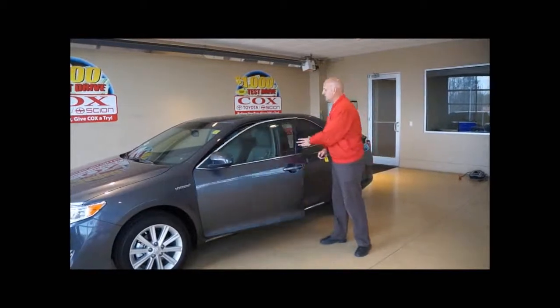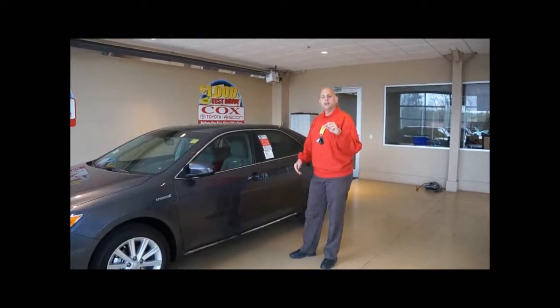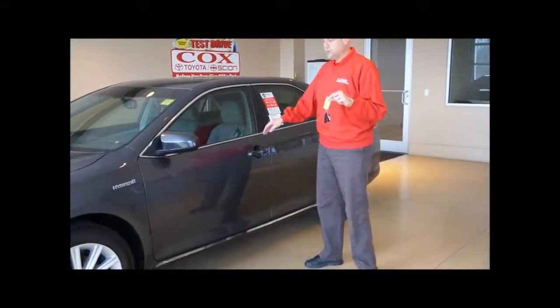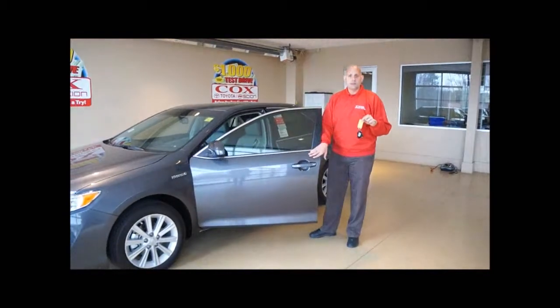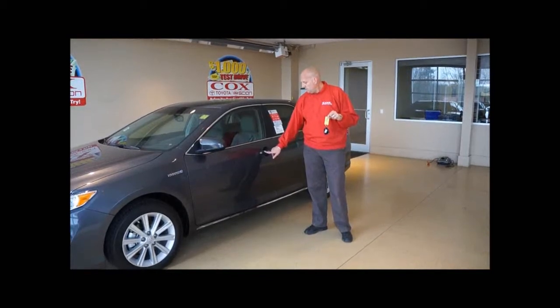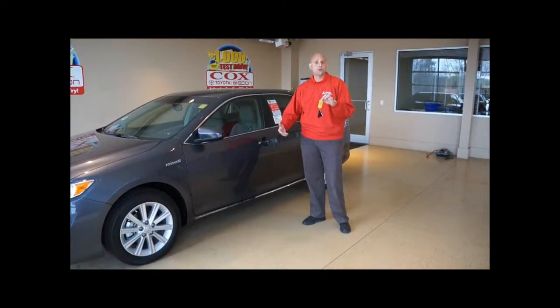The other thing a smart key will do when it is locked — if you have the key in your pocket or in your purse, once you get within two to three feet of the vehicle and you put your hand right inside, you're going to hear it open. Same thing when you close it, there's going to be some lines or a button where if you push those, it will lock it. You never have to take the key out of your purse or out of your pocket.